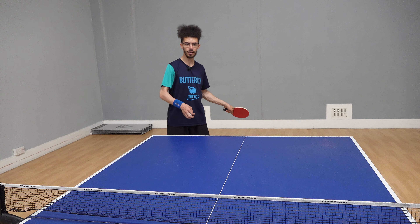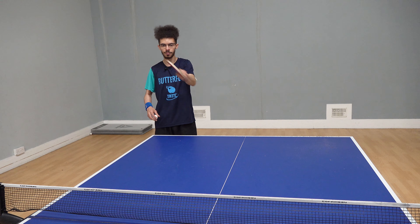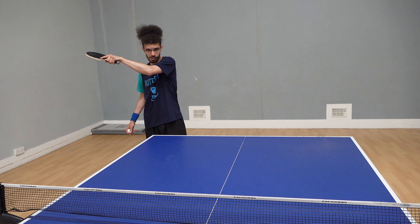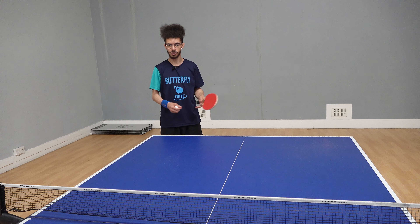You want to ideally try and finish just in front of your face at all times, because you want to be able to recover for the next ball if it comes back. You don't want to go across any further because that ruins your technique and changes the stroke completely.